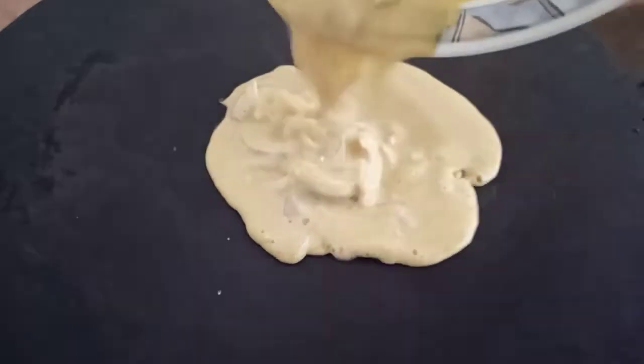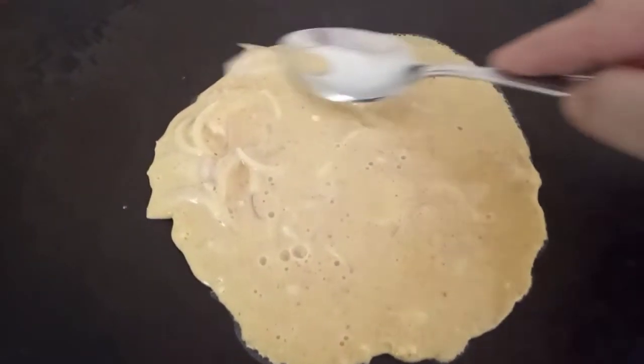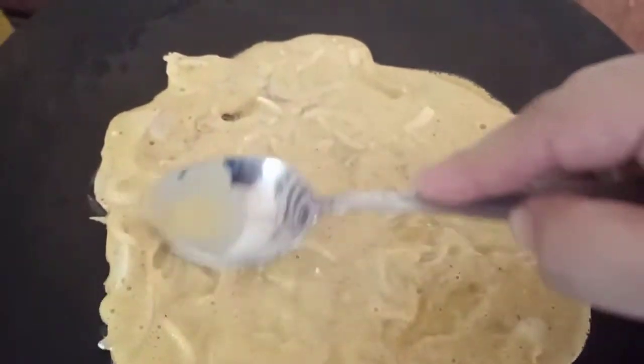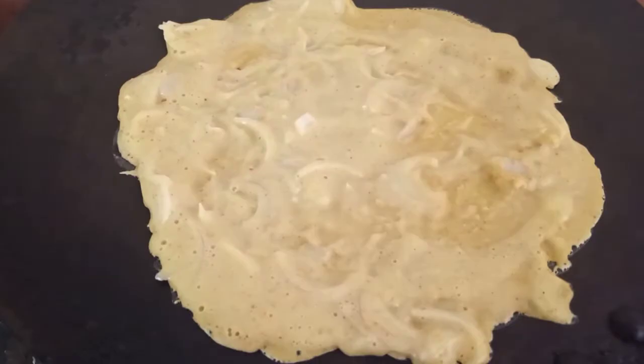Let's warm the pan and pour half the batter in. Use the back of a spoon to spread it — this is actually the basic practice of dosa making. You pour the liquidy besan solution onto the tawa and spread it with the back of a spatula until it is fully distributed, filling any holes, otherwise the roti will break apart.